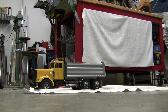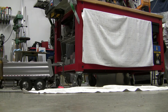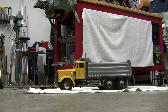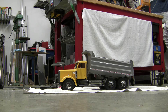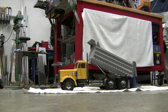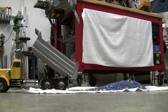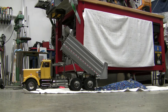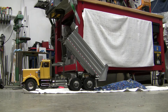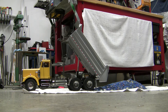See if it tips it out and what it does after that. I tried dumping it on a towel so I don't have to sweep it up. Alright, that's the limit switch at the top of travel. Here we go.